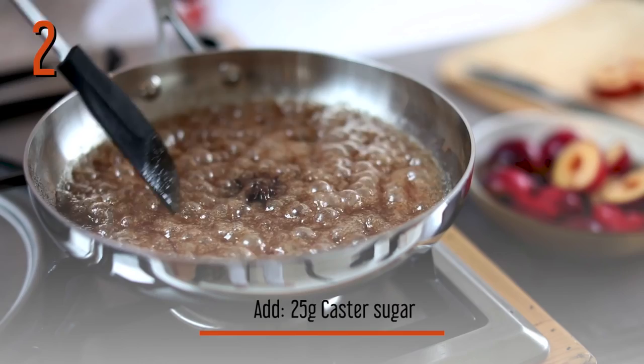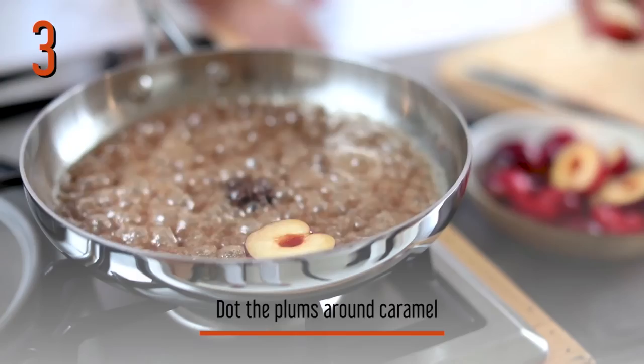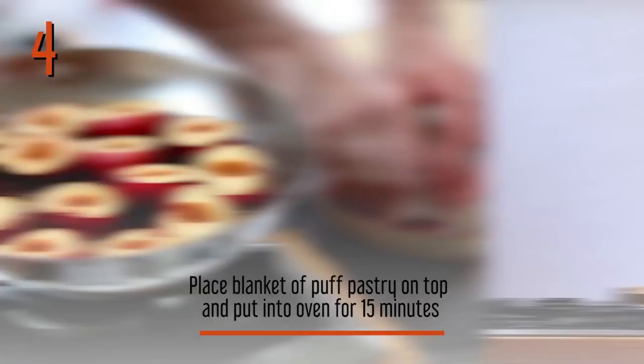I've finished this with some spice — I've got some star anise, some clove, a little bit of ground clove and some cinnamon. We're just literally going to get our plums and dot them around the caramel, because when the caramel starts to come to life we're going to pop those around the pan before we put the blanket of beautiful puff pastry on top.